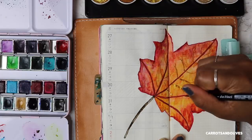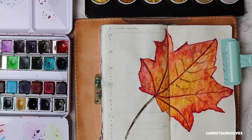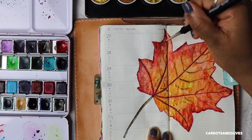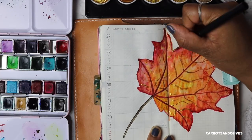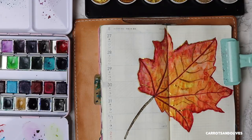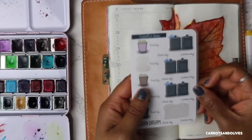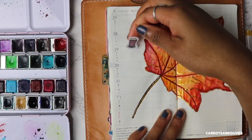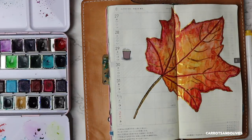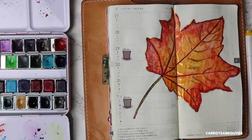I don't know if you noticed, but I originally made the veins in the wrong direction, so I ended up trying to remove them with my mop brush and it actually worked. You can see that they don't look all funky anymore and everything is flowing in the right direction. Once everything dried, I pulled out my stickers and started laying down the ones that I needed to set reminders and appointments.